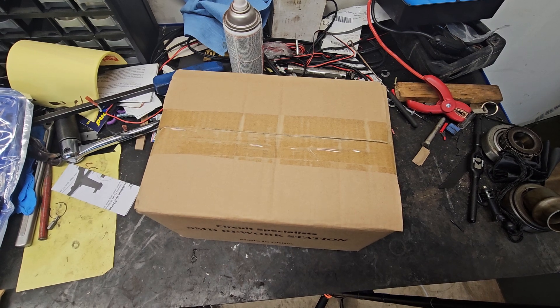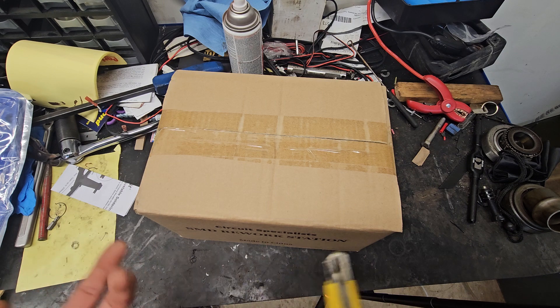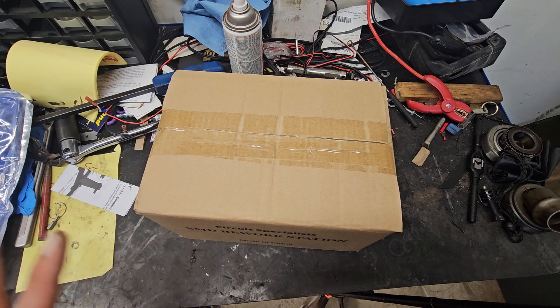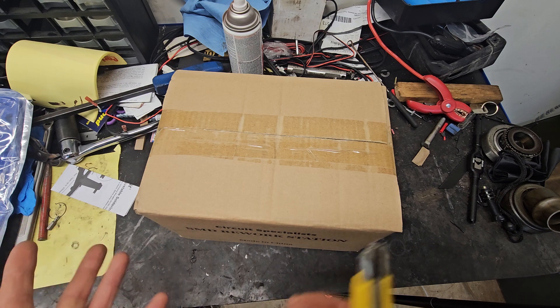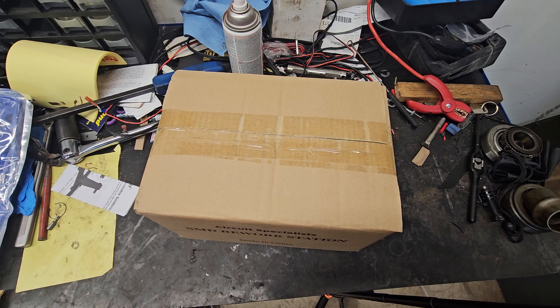Hey happy garagers, I finally got the final piece so I can get my stand to stop rocking for the circuit board repair that I want to do. I'm going to be adding circuit board repair to my repertoire of channel content — maybe, maybe not. I might put a thing here or there. This is not really garage content I guess, but it is something that interests me.